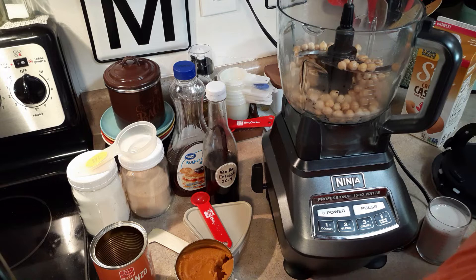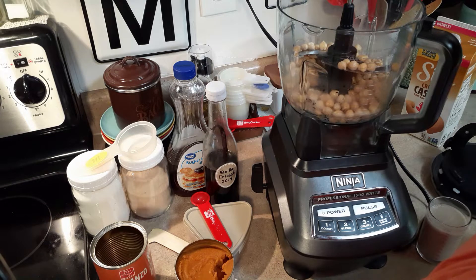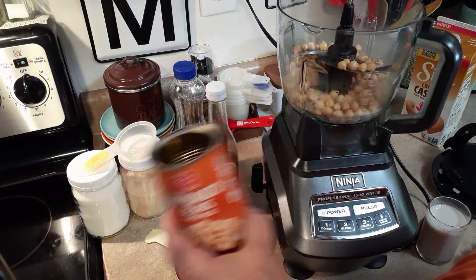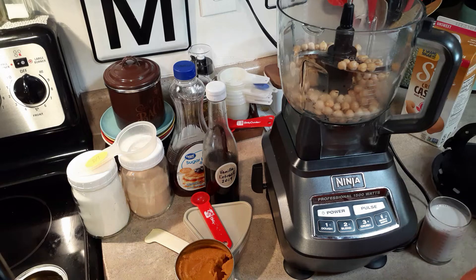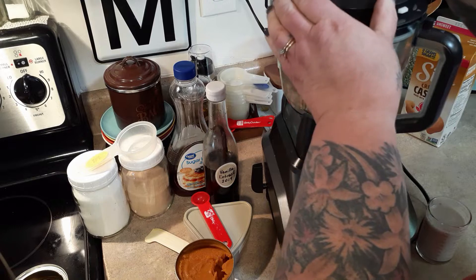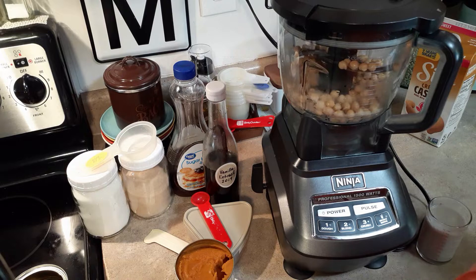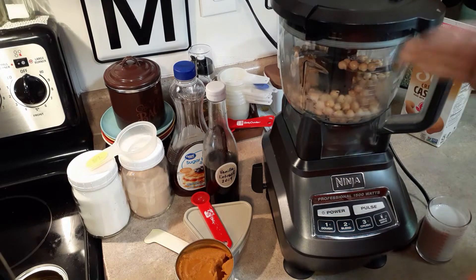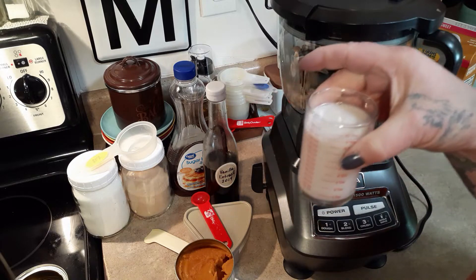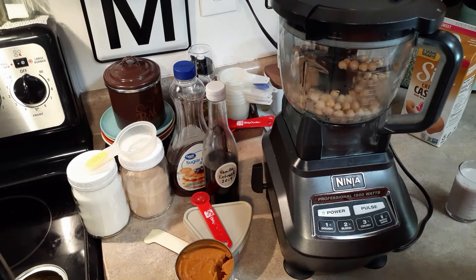Hopefully you can see everything — this is kind of an odd angle with this big tall food processor. I went ahead and took just a regular can of garbanzo beans, rinsed them really really well, and I have them in my food processor now. We are going to blend these until we think we can't blend them anymore to get them as smooth as we can. We'll scrape them down, add a little bit of unsweetened cashew milk or almond milk to help it go smoother, and then we will start adding everything.